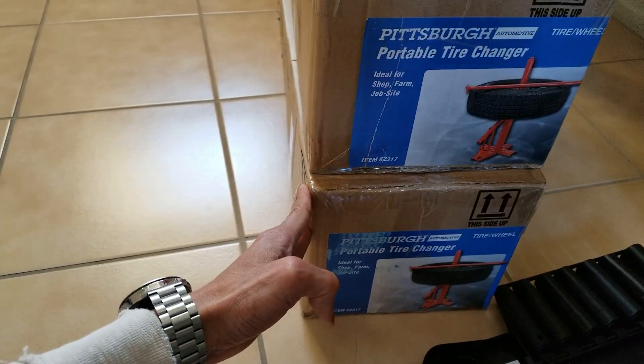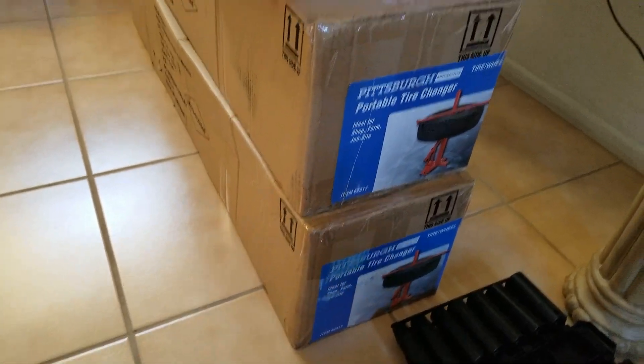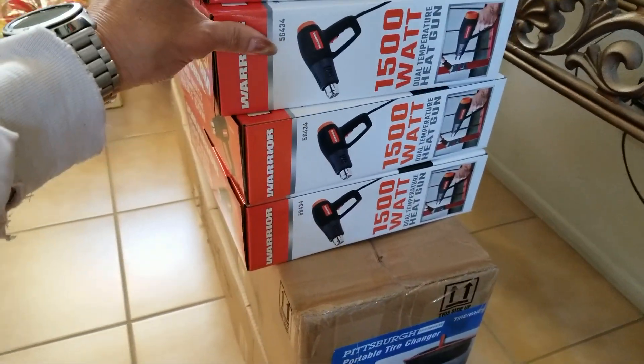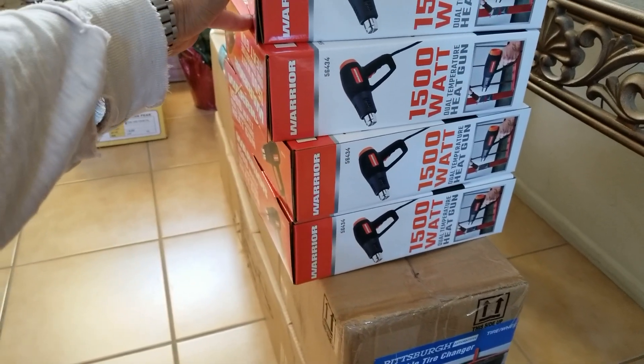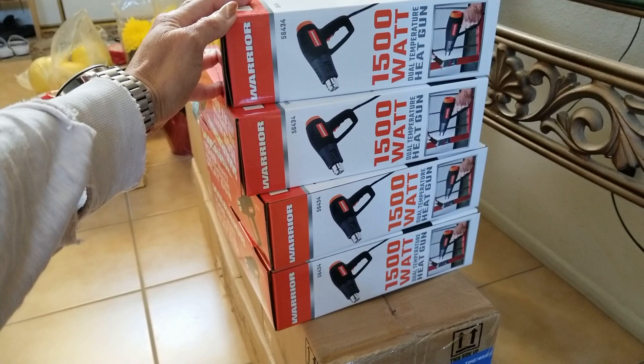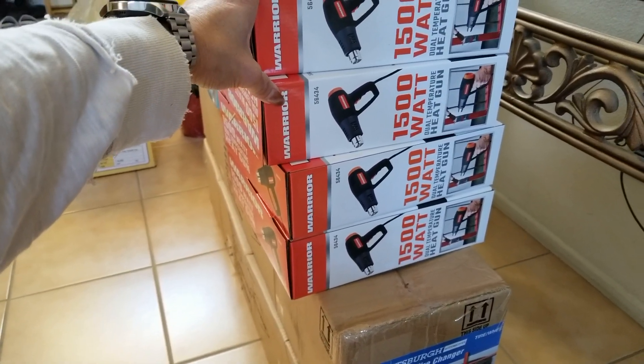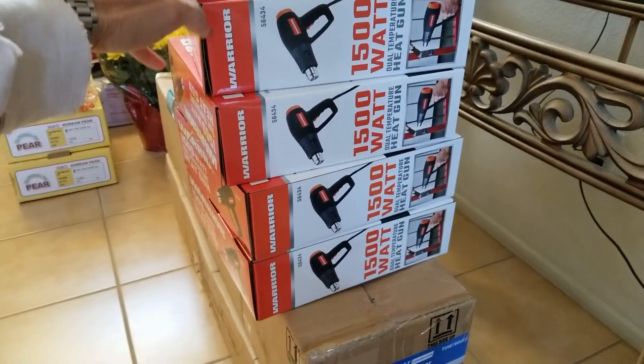Hopefully I can do a tutorial video on that. I also got this heat gun last time for $8.99 instead of the retail price of $14.99. On eBay it's selling for $27 and up.